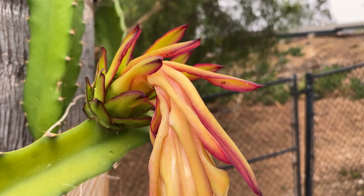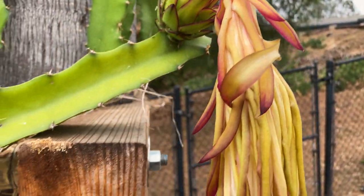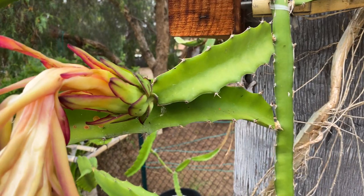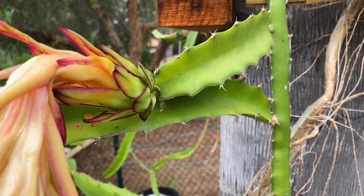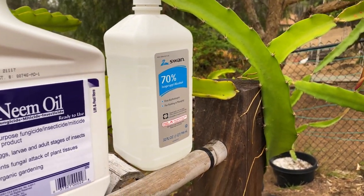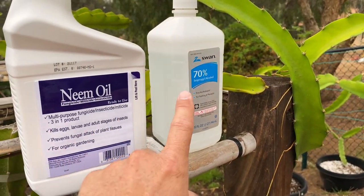I'm guessing this is because these ants probably found some mealybugs on some bamboo that's nearby. So I'm going to treat them, and here are the products I like to use.